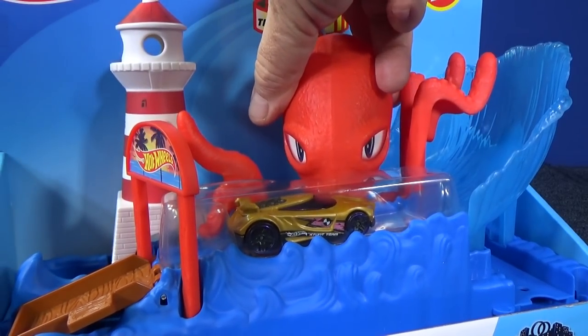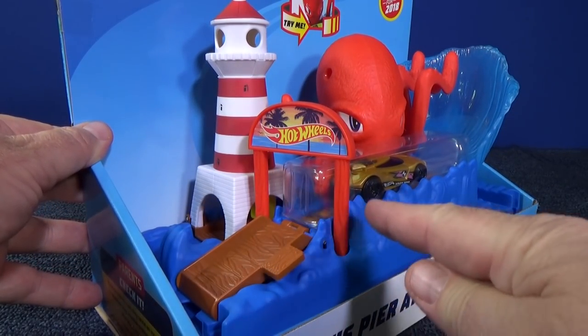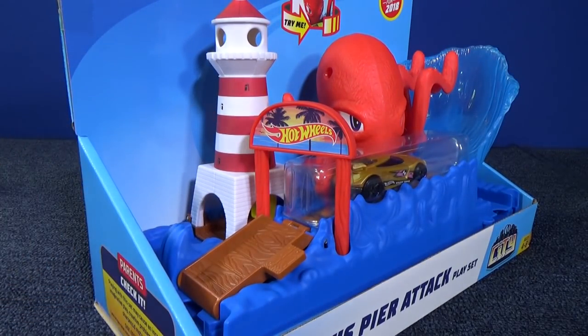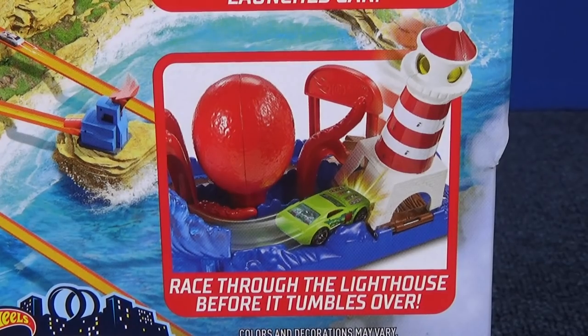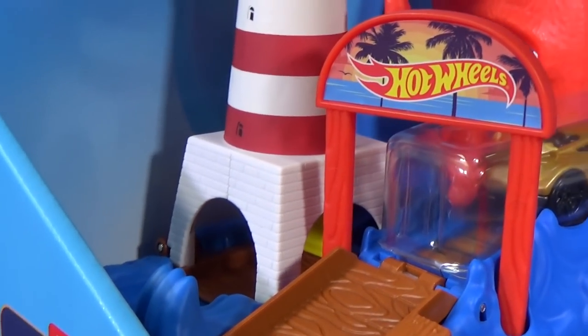The tentacles are not directly attached to the head, because if I would go like this, the head would move too. So this is pushing the tentacle. On the side, you have a ramp. You'll drive up, put them here, give them a push, come around, and there's a nice looking lighthouse. On the back, it shows you that the octopus arm launches the car so that you can race through the lighthouse before it tumbles over. Tumbles over? It's going to fall over? We'll have to check that out.